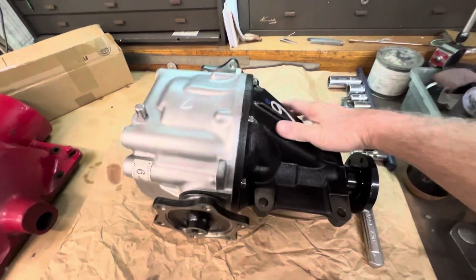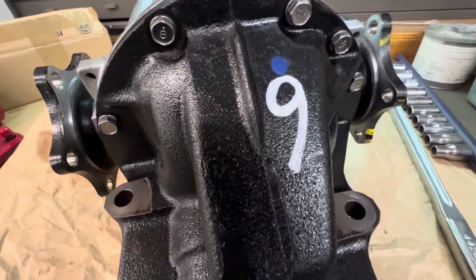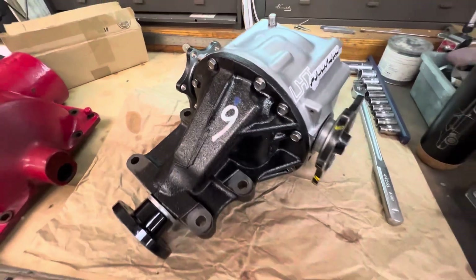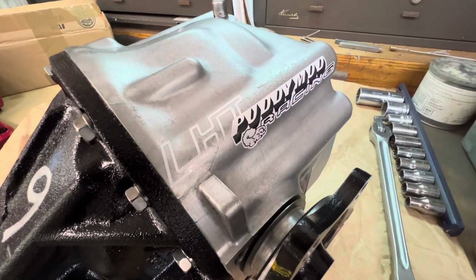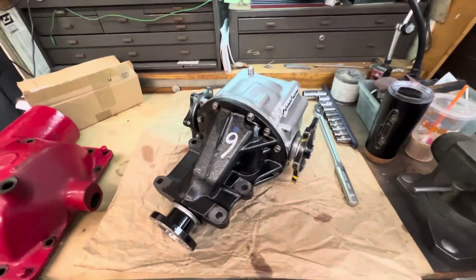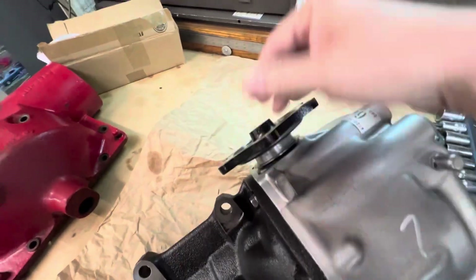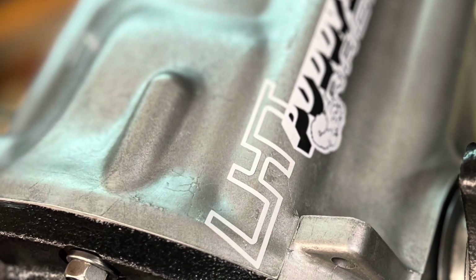So I was really particular about the restoration on it. And I think it really came out super sweet. Now to deliver it down to John for the install. I'll probably use the Camaro. It's been about a year since I've been down to his shop for a delivery, so this will be kind of fun. Thanks for watching. Stay tuned. See you soon.